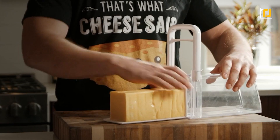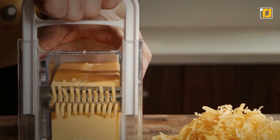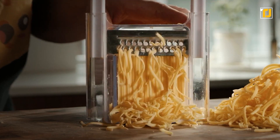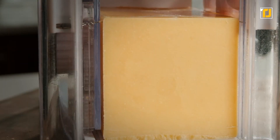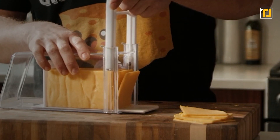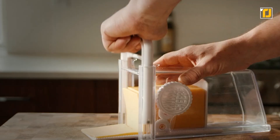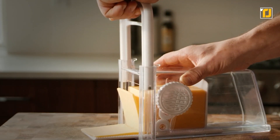And it does all of this while fitting every standard two-pound brick of cheese. Thanks to this amazing gadget, you can take advantage of the price and quality of large blocks of cheese without having to sacrifice the convenience of pre-processed products. It's the best of both worlds. Get your hands on the Cheese Chopper and say goodbye to paying more for lower quality, pre-sliced, or grated cheese.